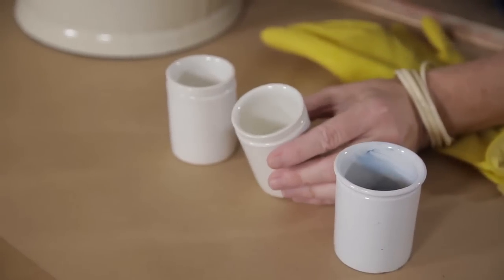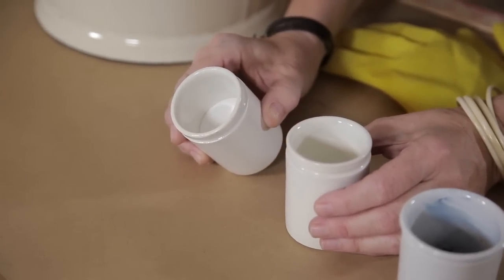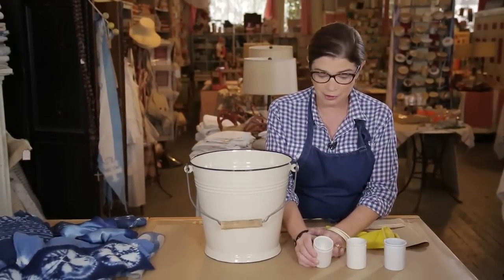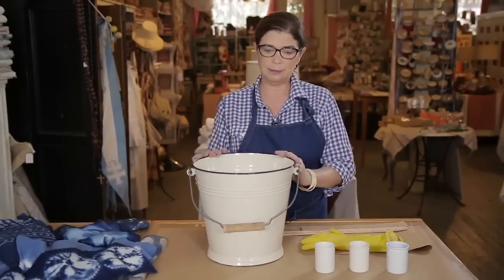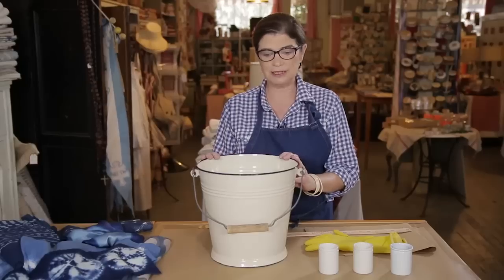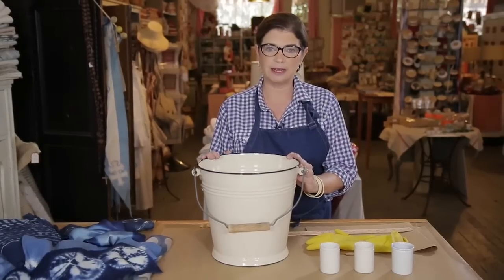I'm also going to be using a little bit of theox, and that will be the reducing agent. And I'll be using some soda ash. The soda ash is used instead of a lye, which we don't want to use because that would be toxic in this vat. So with these three different elements, we'll be able to mix them in the water. Then the vat will sit for approximately an hour, and after an hour we will test it on our fibers and make sure that it's ready to go.